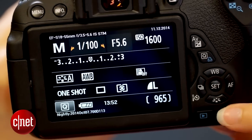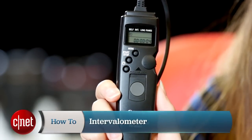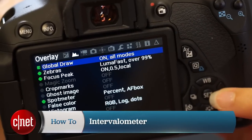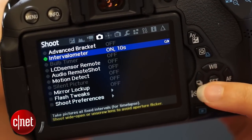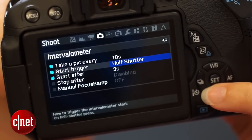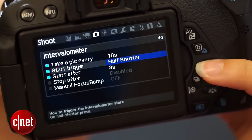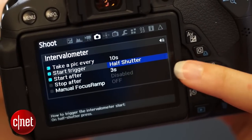Once Magic Lantern is installed, press the trash can button to bring up the menu. Magic Lantern has an intervalometer feature so you don't need to buy one. From the menu, scroll across to Shoot and then down to Intervalometer. Press Set to activate and then the Q button to bring up more options. Choose the shooting interval and when you want the camera to start — I'm going to set it so a half press of the shutter starts it off.